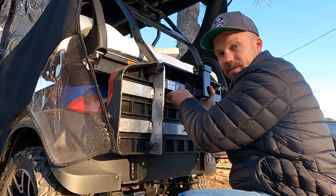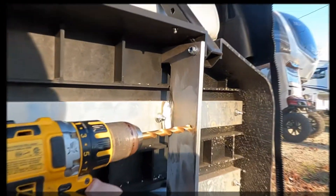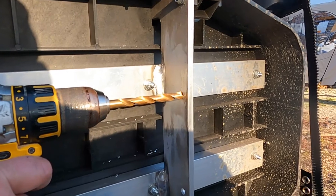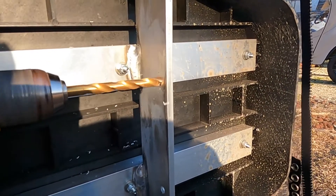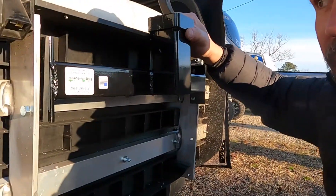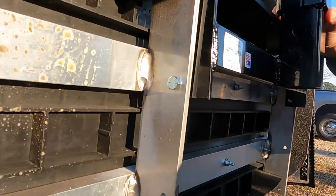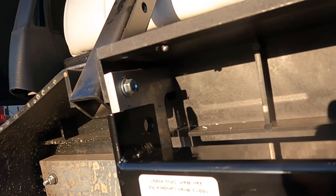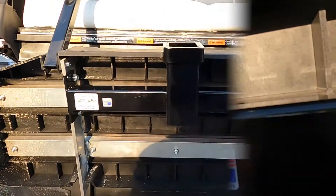These aluminum brackets aren't very difficult to drill out because it is aluminum — pretty easy. I got the holes drilled out and here's what it looks like with one bolt in. I went ahead and marked the holes with a Sharpie and now I'm going to drill these ones out.